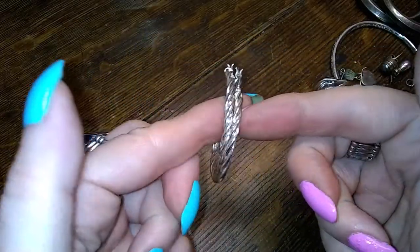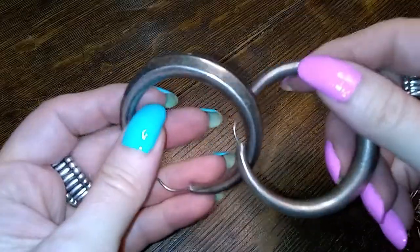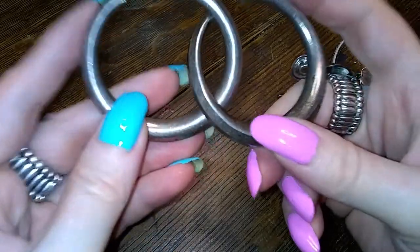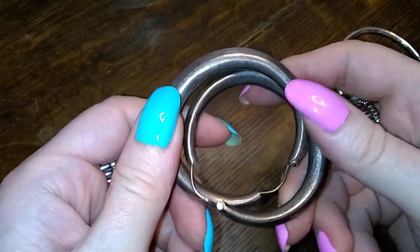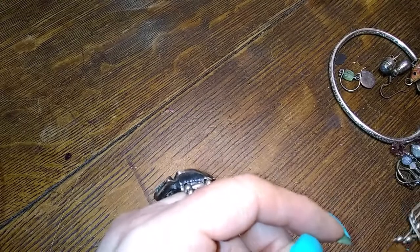These are a cute little pair of twisted sterling hoops. And then we have these guys — look at these. They're heavy. They are hollow but they are quite substantial. They need a cleaning, but they're really awesome. I saw those and I was like, ooh, that's a big chunk.